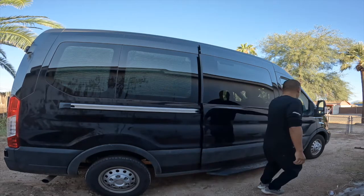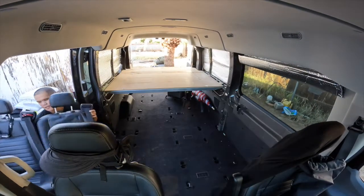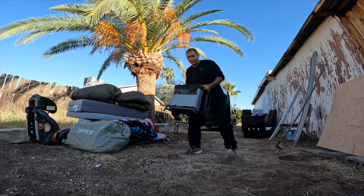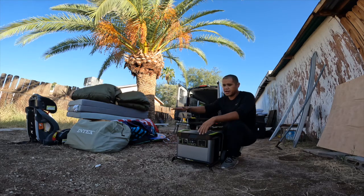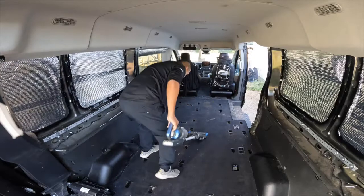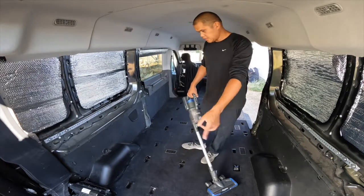I got to empty it out. The van is all emptied out. Now I'm going to clean the floor, and I'm going to take off these panels that secure the floor down. My plan is to just lay the mat on top of the carpet, and that's it. Just a little quick vacuum job. Let's take off these little panels.